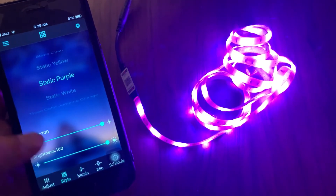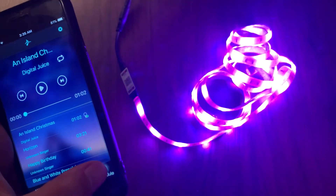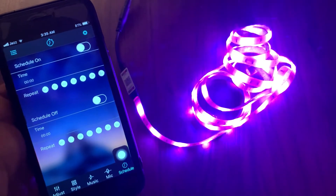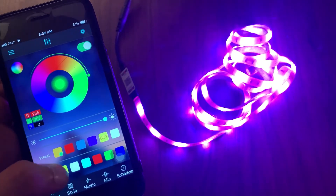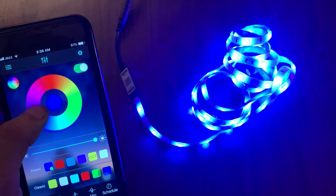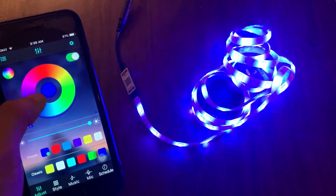Let's go to 'Music' — your music can be synced with your RGB strip light. Now let's go to 'Schedule' — you can schedule your RGB strip light on and off time over here. Here you can also adjust the colors of your RGB strip light the way you want, and it seems to be a pretty good option.